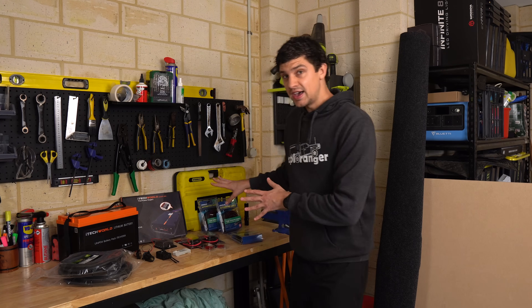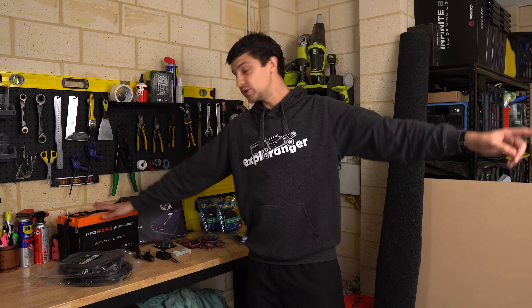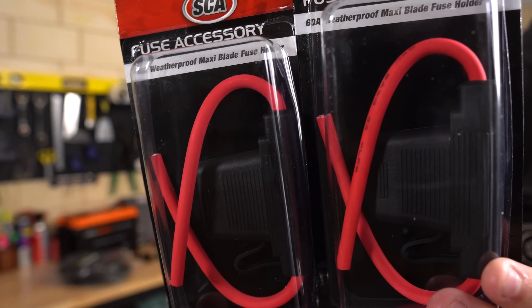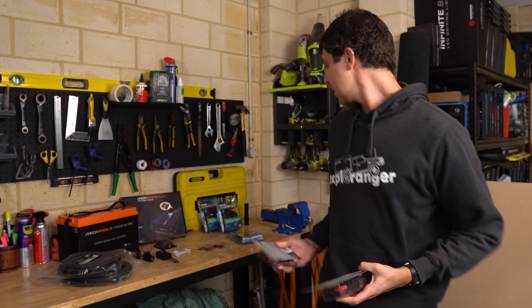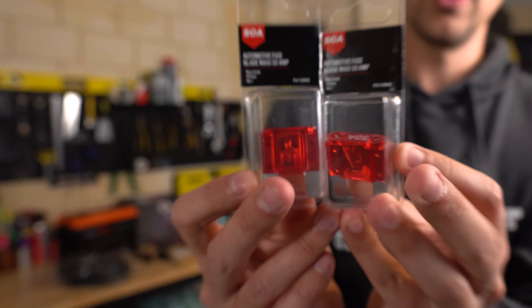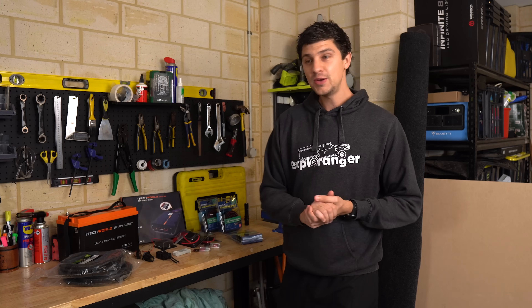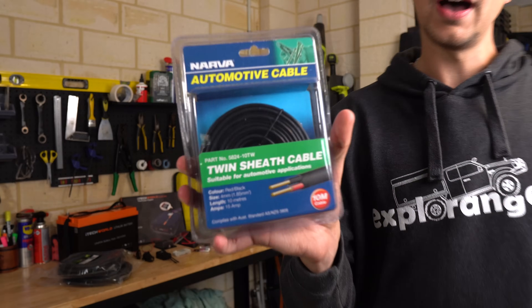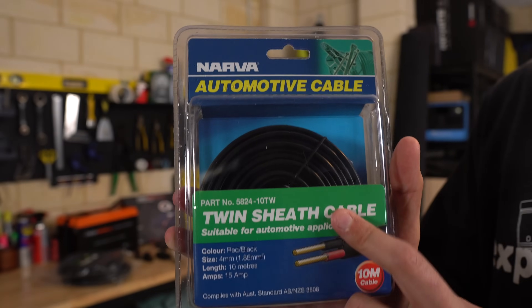For running fuses in that cable, you obviously need two — one at the main battery end and one at the battery end in the canopy. I bought these two jumbo fuse holders, rated to 60 amp, which is plenty because the DC-DC charger is 40 amp. I also bought two compatible fuses to go in those holders, again one at each end. For running power within the canopy once we've got it to the battery, I've just bought some 15 amp cable from Narva, from Super Cheap Auto.